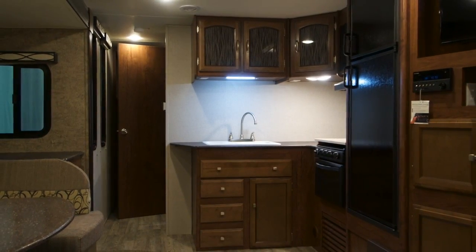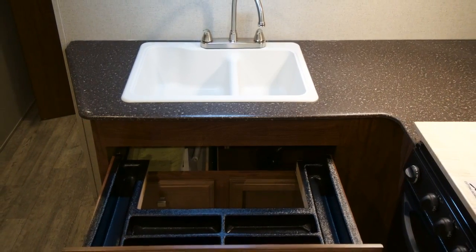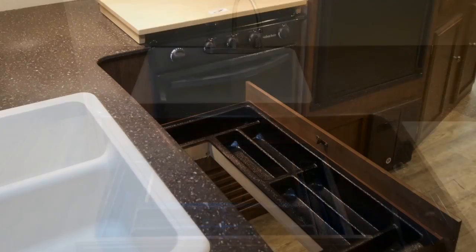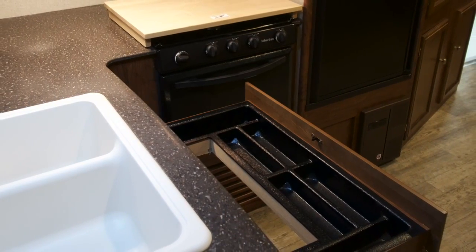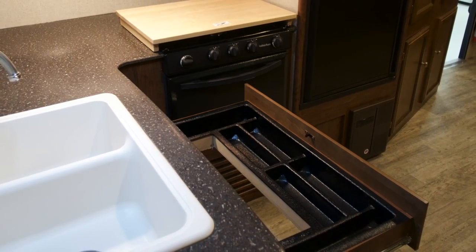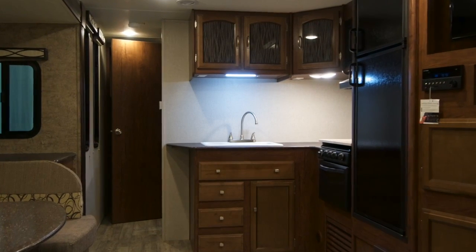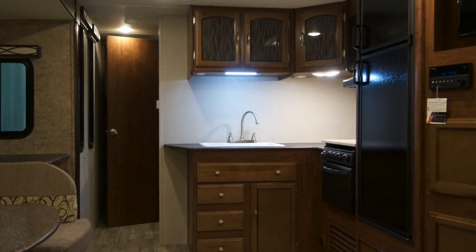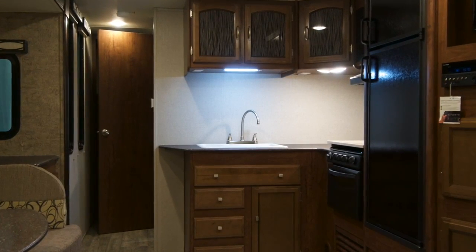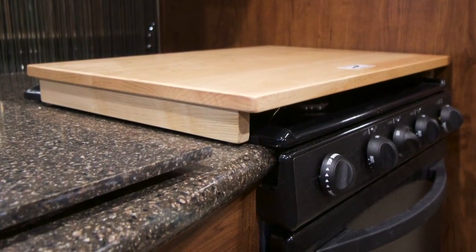Our exclusive utensil drawer makes good use of wasted space around the sink and is fully extendable. The drawer is an actual separated silverware holder as well as a spot for those long cooking utensils for the grill. The insert is removable for easy cleaning. Counter space is always maximized and electrical outlets are thoughtfully placed for your convenience. A food grade butcher block is included and can be used as an extension to the counter or as a cutting board. Most manufacturers use a glass top as their stove covers, and you can take the chance of having those break in transit.